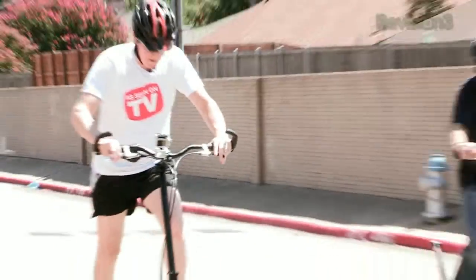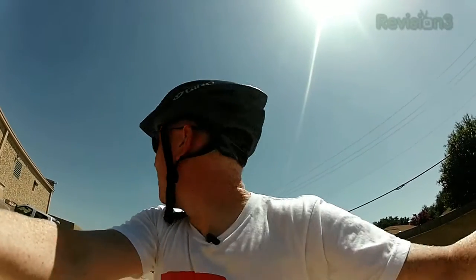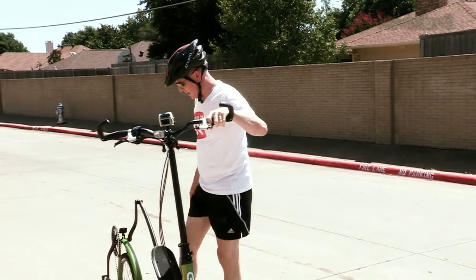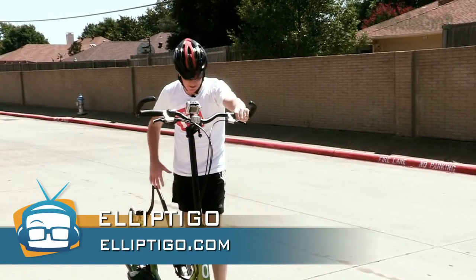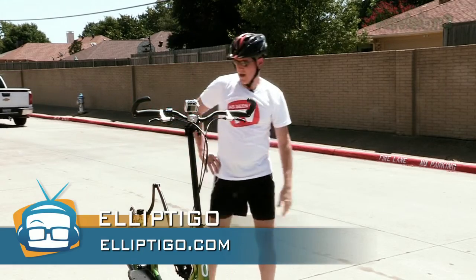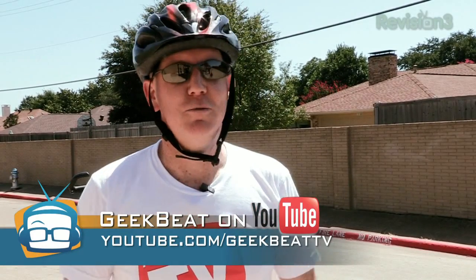Every single person that's gone by has stopped to take a look at what we're doing on this Elliptico. So it's probably a good piece of equipment if you're looking to do some training, especially for runners who want to take it easy on the joints. Overall I give it a thumbs up. Head on over to elliptico.com and check them out. Stay tuned for more at geekbeat.tv.